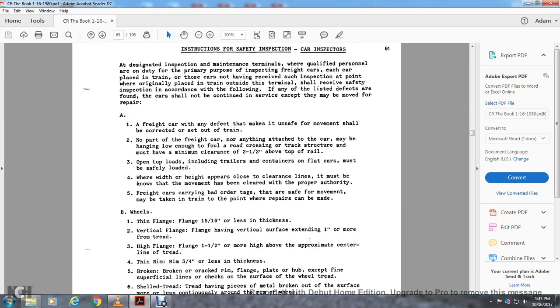Instruction for safety inspection — car inspectors: at designated inspection and maintenance terminals where qualified personnel have the primary purpose of inspecting freight cars, each car in relation to the train and other cars not receiving inspection at the point originally placed in the train shall receive a safety inspection. If any of the following defects are found, the car shall not be continued in service except when moved for repair. Freight cars with any defect making them unsafe for movement shall be corrected within the setup of the train.